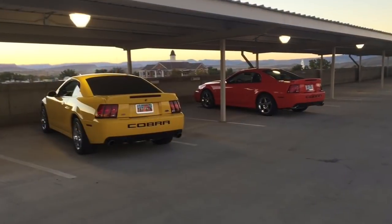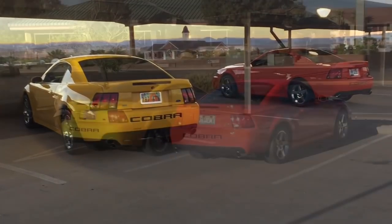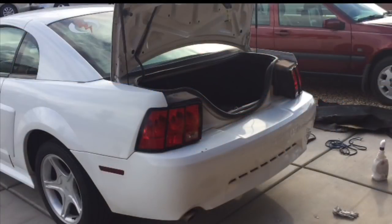Earlier that day my twin brother came and got me real early in the morning and asked if I wanted to take the Cobras out. We do that all the time — it was really nice to get away from the project for a minute and spend some time together talking and enjoying the cars that don't need any work.